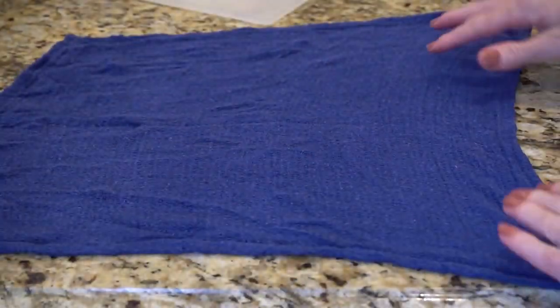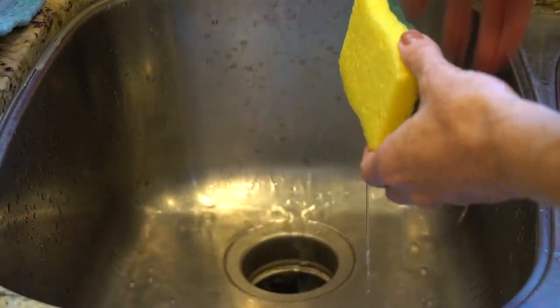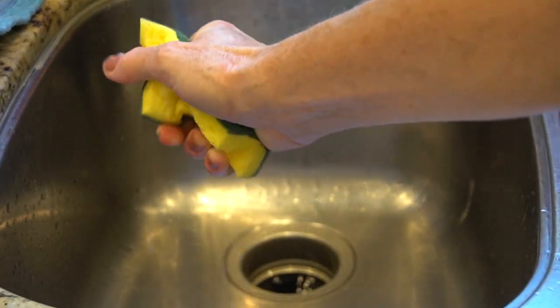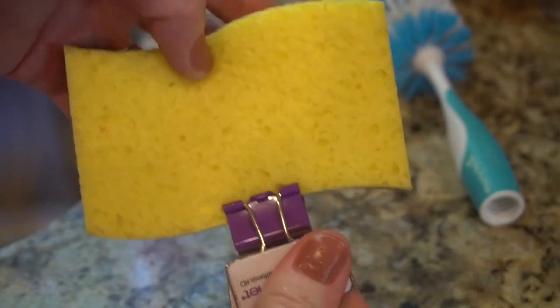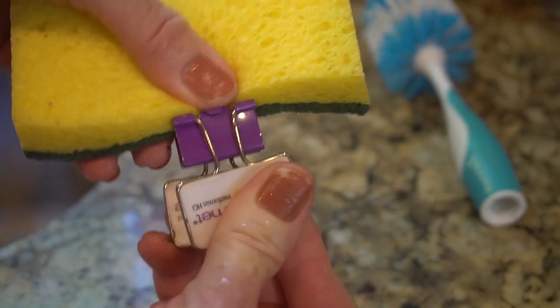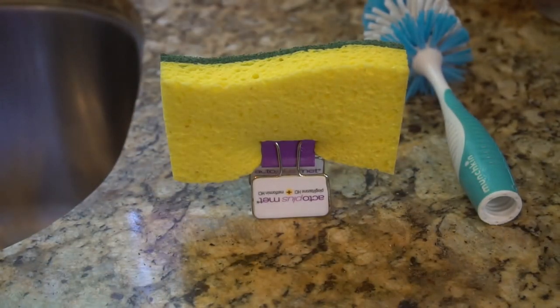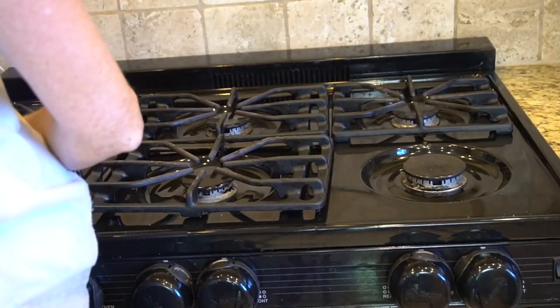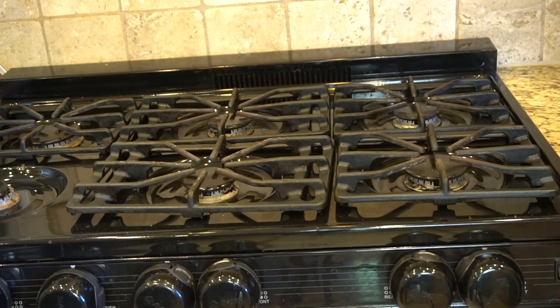Number nine: put an end to slippery cutting boards. For a little traction underneath a wooden cutting board, place a damp dish towel under the board to keep it from slipping across the countertop. Number ten: keep sponges dry. Use an upside-down binder clip as a stand to keep kitchen sponges upright — it'll dry faster and stay icky-free longer, since less moisture means germs, mold, and stink have less chance to build up.